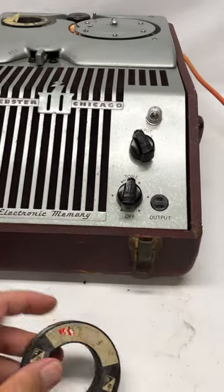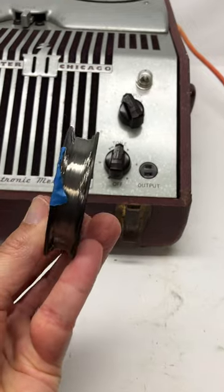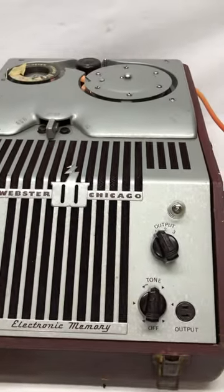So check this out. You'll never believe what this is. Can you believe that audio could be recorded on wire? But that's in fact what this is.